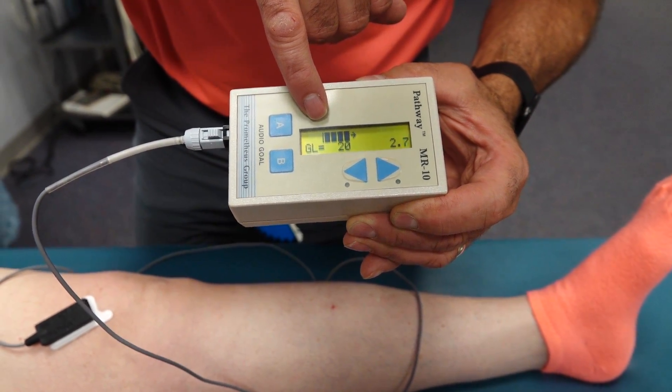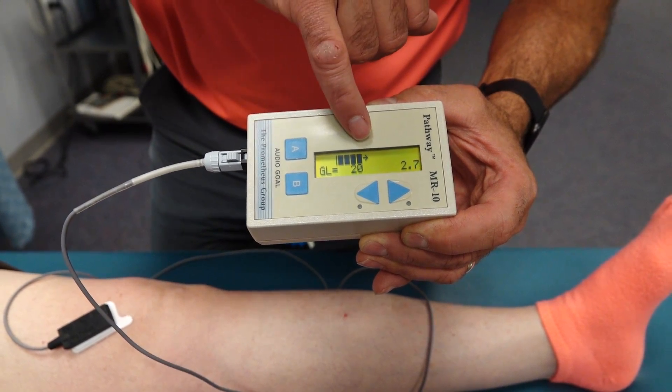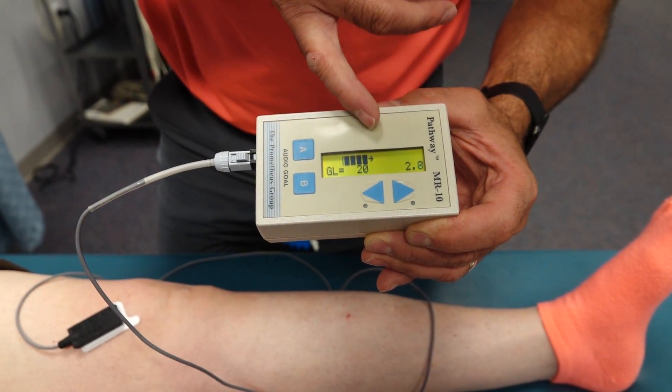And as she tightens up, you'll notice that the bars are going to go toward the arrow. Once you hit the arrow, it's going to beep, and that'll give her that biofeedback.